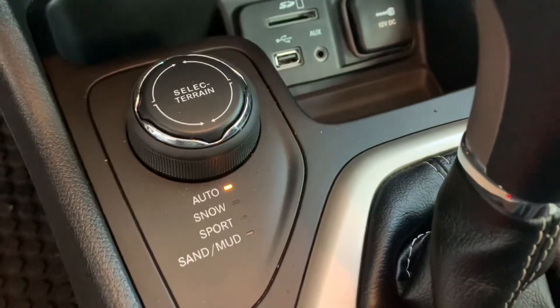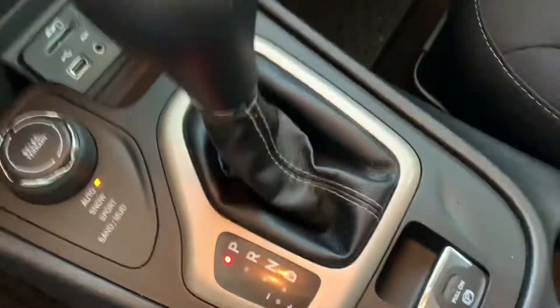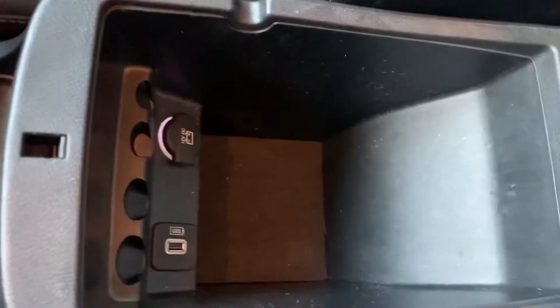You've got your select terrain knob with auto, snow, sport, or sand and mud. Here's your shifter, and the parking brake will be right below that. Your cup holders. Here's your armrest, and in that armrest you've got more storage space.